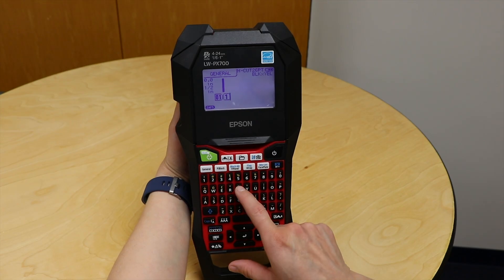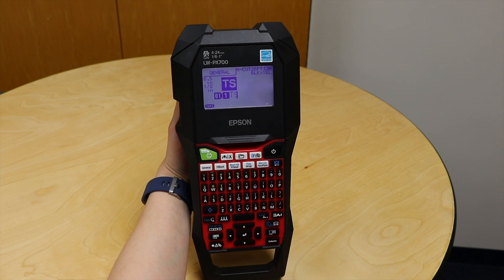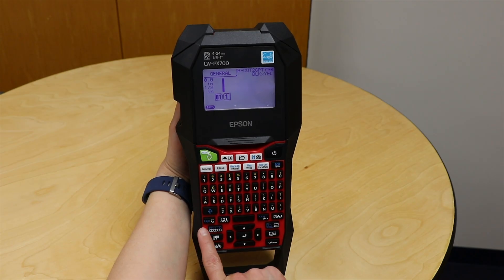For this application, what I need is TS 100, and then I need it to start counting up from there. So I'm going to go ahead and enter in the TS first. Enter in your starting characters or your starting nomenclature, and then when you're ready to start the sequence, we're going to use the serialize button here.